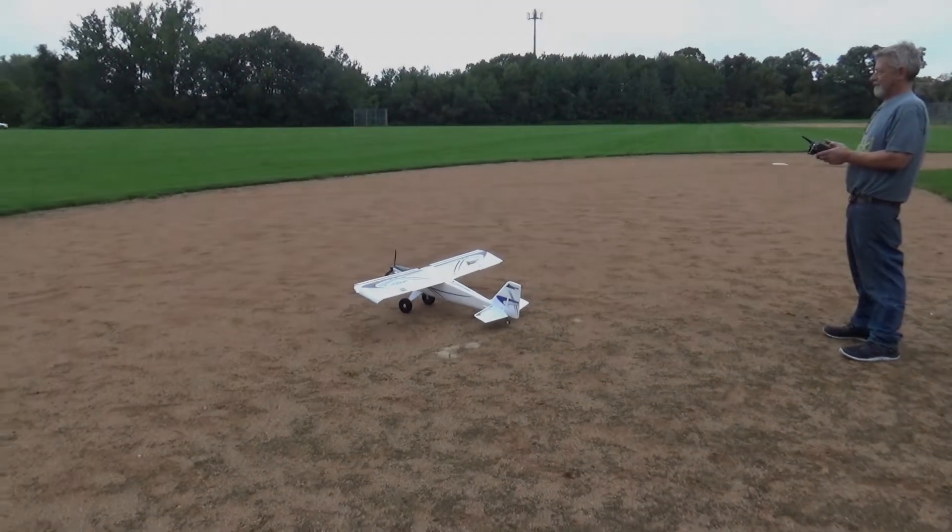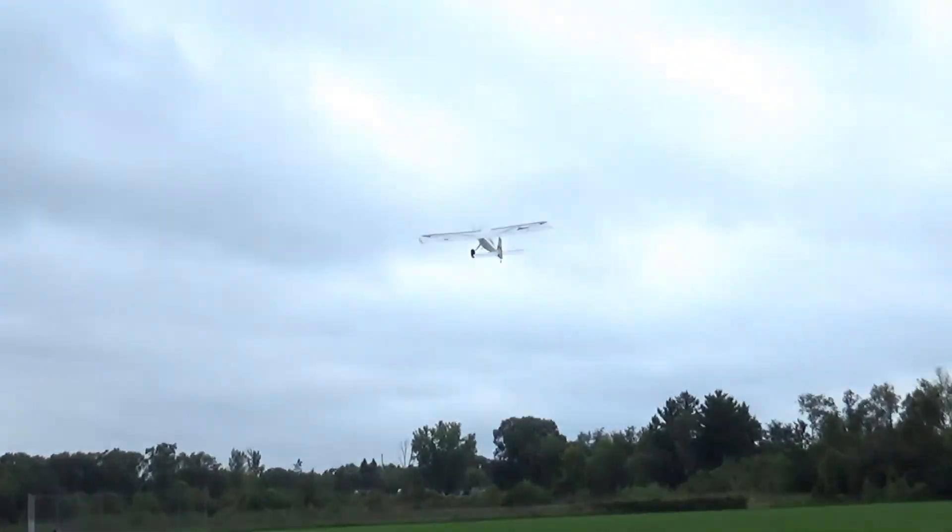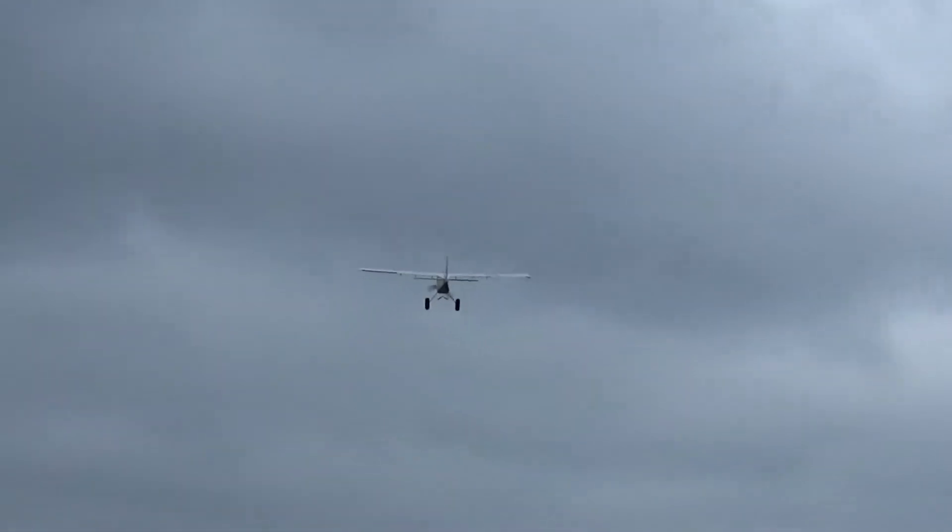Pat's first takeoff. That was good. Do another big circle and try landing it again. We're doing landing practice. Landing number two.